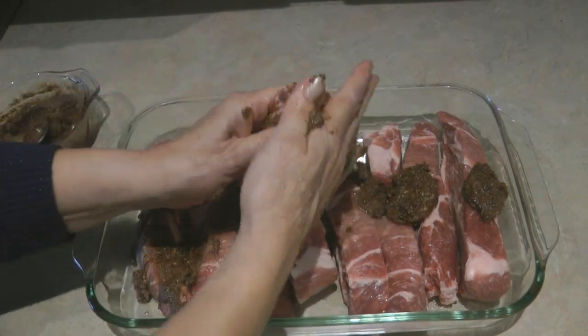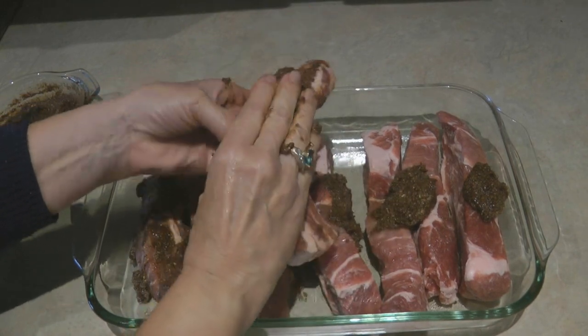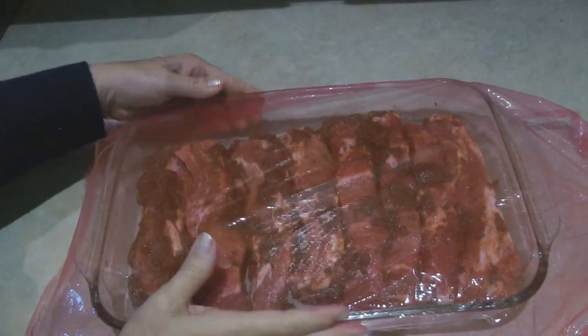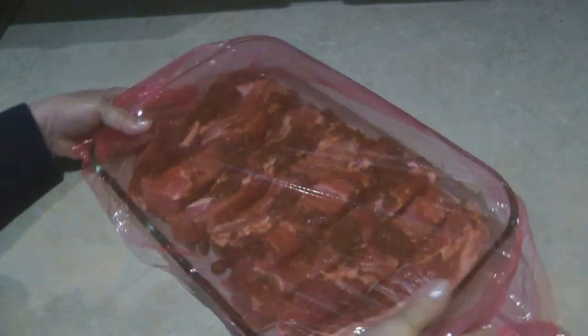Cover all sides of your ribs with the rub, then cover the dish with plastic wrap and refrigerate it overnight.